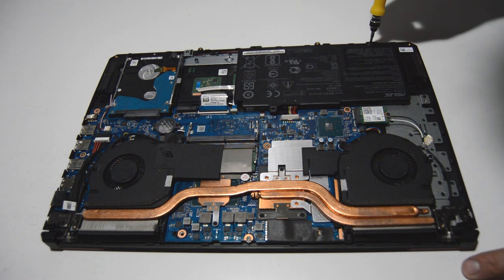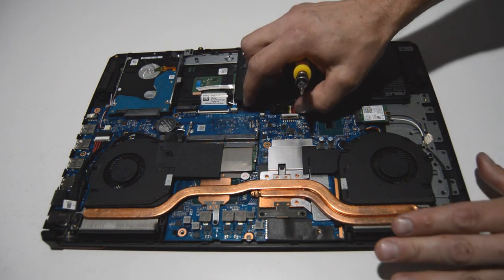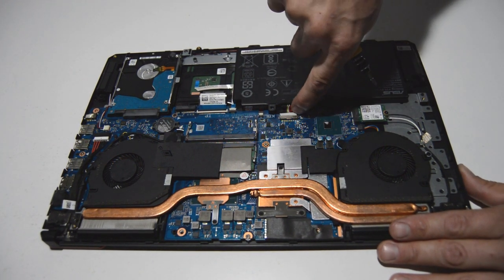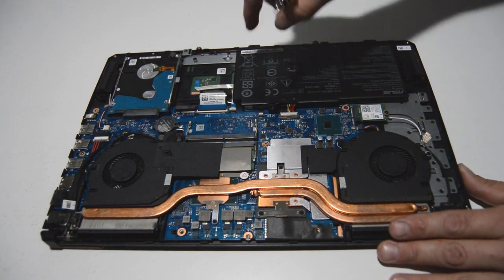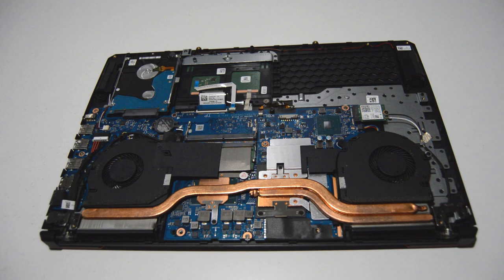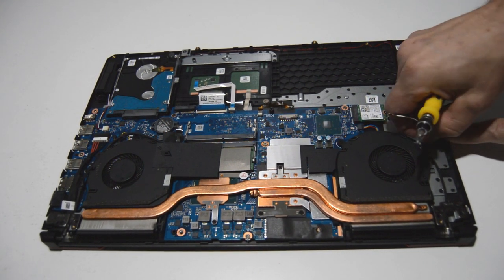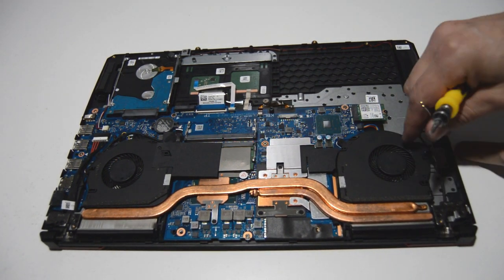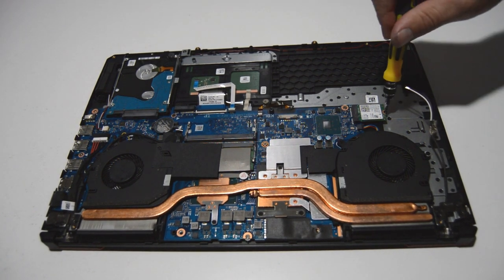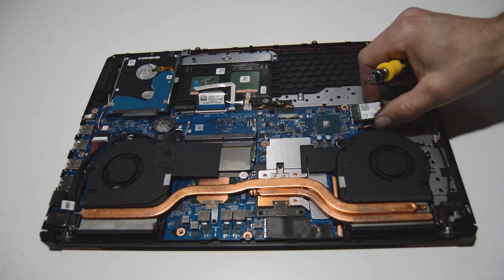The first thing we're going to remove is the battery. With that type of connector it's got tabs on either side to help you push it out of the motherboard, and then you can remove it. Next is the Wi-Fi card — just pop those antennas up and off, and free that cable so that when we go to remove the display assembly it'll be ready to go. Then just one screw for that Wi-Fi card and we can pull it out of the slot.